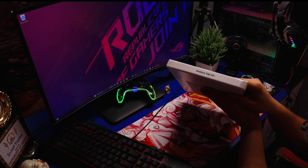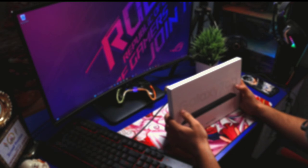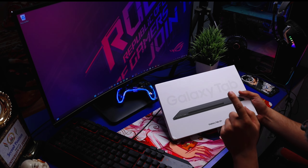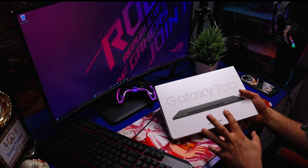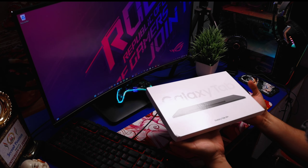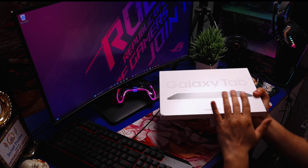On the side, the Samsung badge. Here, Galaxy Tab S9 Plus. If we talk about pricing, the MRP is 1,200,000 but I got it for 1,700,000 and the charger is also free. It will be delivered until tomorrow. The main thing is this Tab, because you don't get the charger included in it.